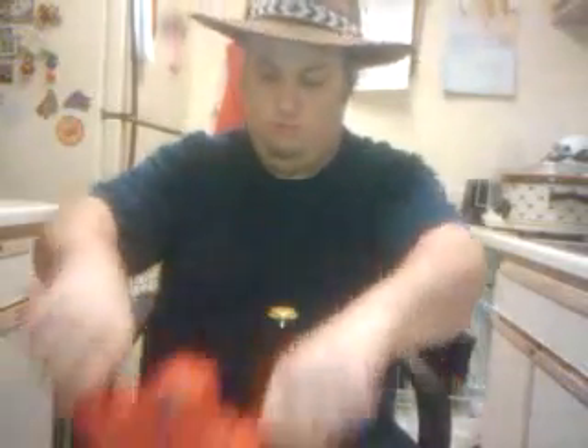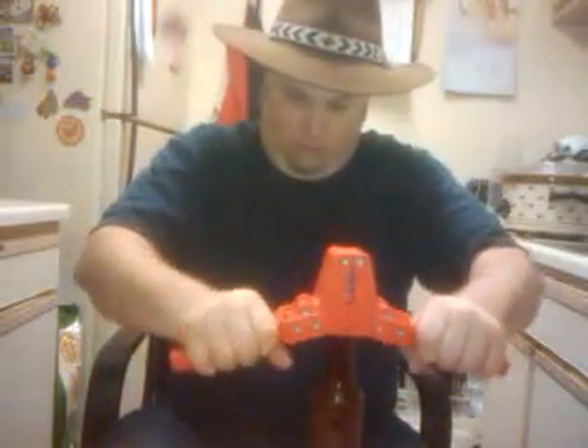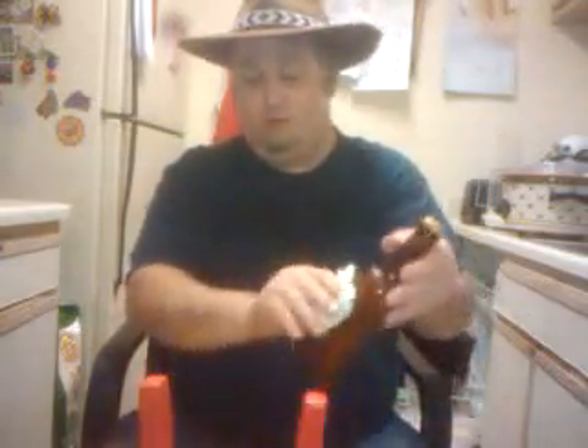I always boil my caps and then strain them — it's a good practice to get into. I'm using these wing mirror bottles I get out of Oregon somewhere. I also got these red caps, which I'll explain in a second. I'm doing little gold caps on all the wheat beer that doesn't have any extras.